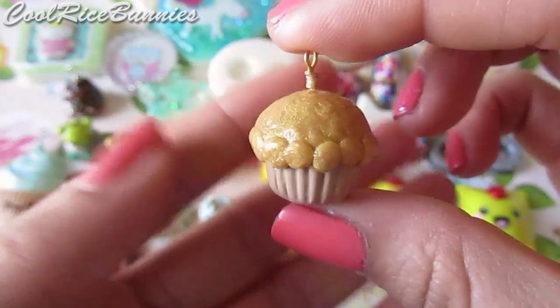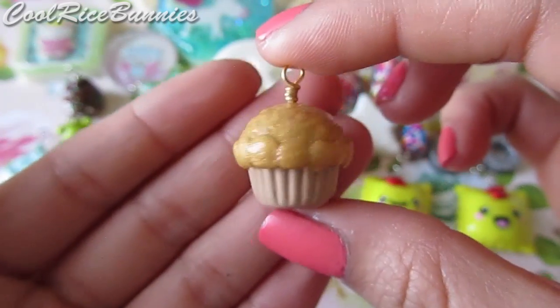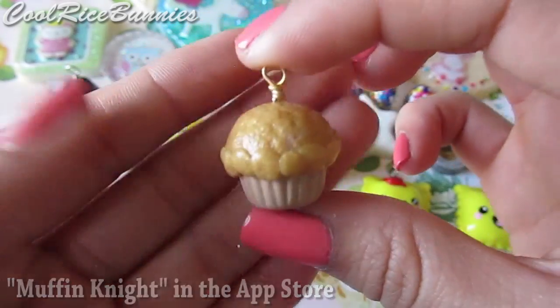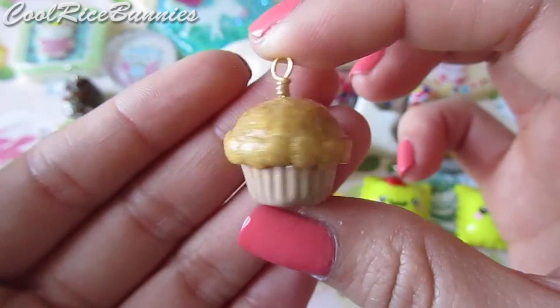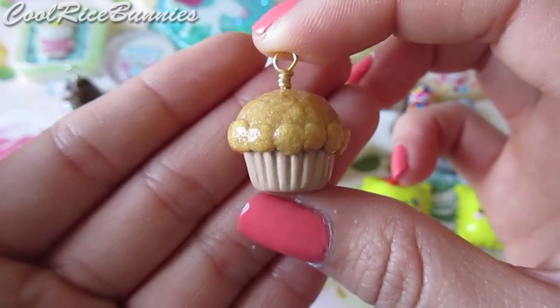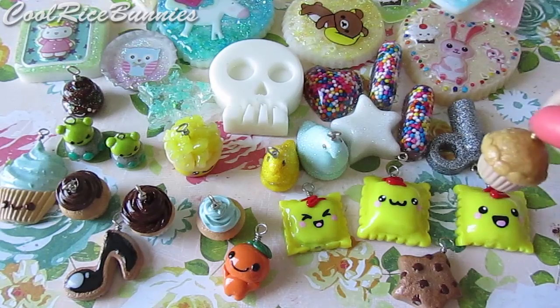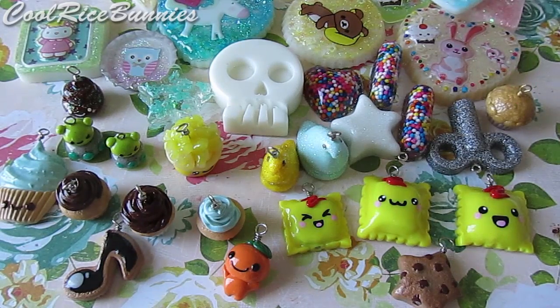Then I made this golden muffin inspired by the game Muffin Nights, which I have on my iPhone. It's just a golden muffin basically, and I play this game a lot with my boyfriend so I really wanted to make one. The game is Muffin Nights, so you should check it out in the app store because it's a really fun game.